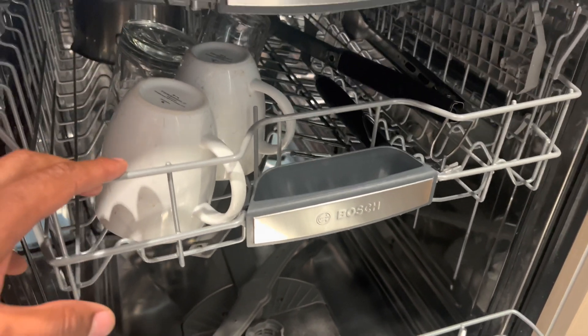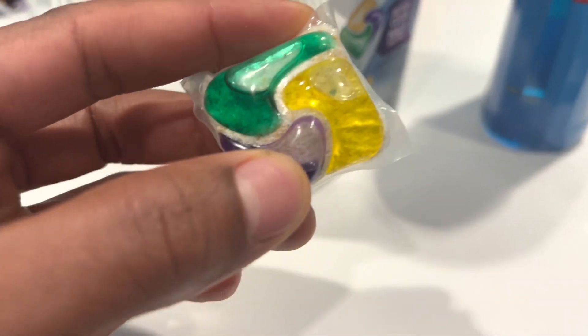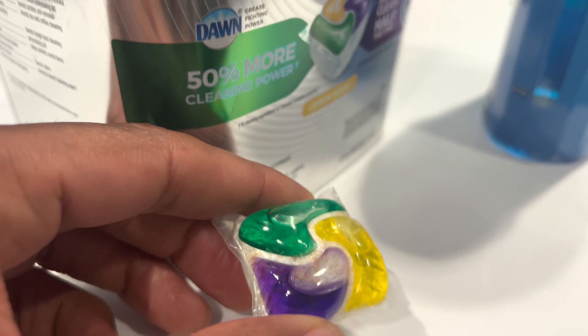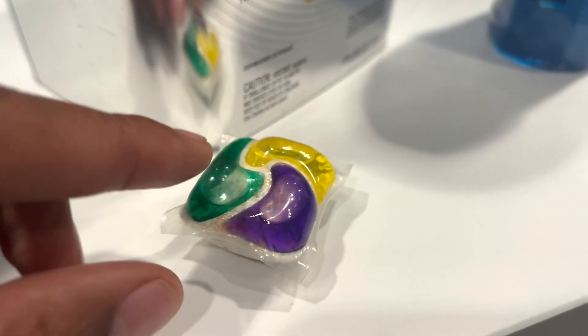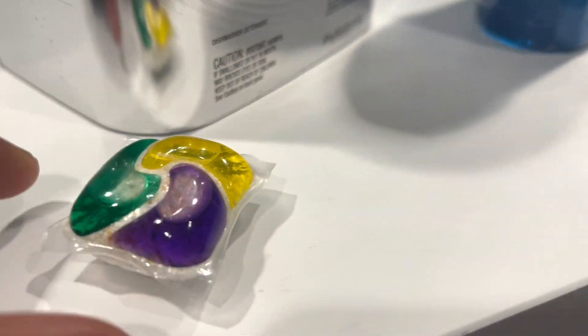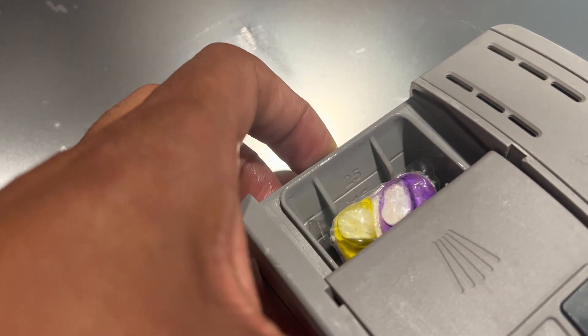How dishwasher pods work: Dishwasher pods are pre-measured detergent capsules that contain a combination of detergent, rinse-aid, and sometimes other additives. When the pod is placed in the dishwasher detergent compartment, it dissolves during the cycle, releasing the cleaning agents and rinse-aid into the water.